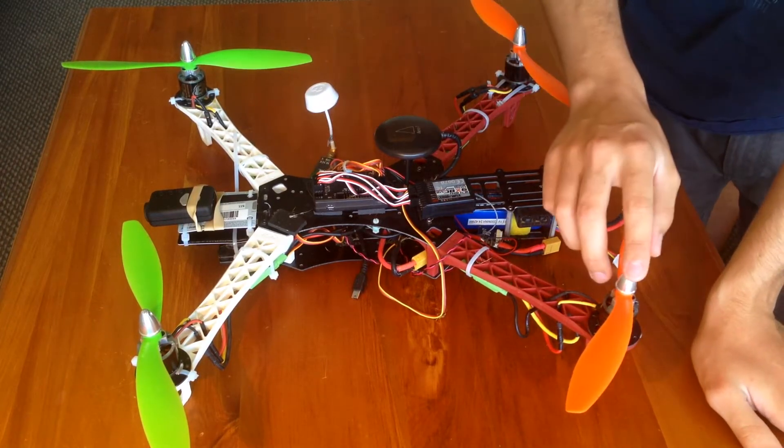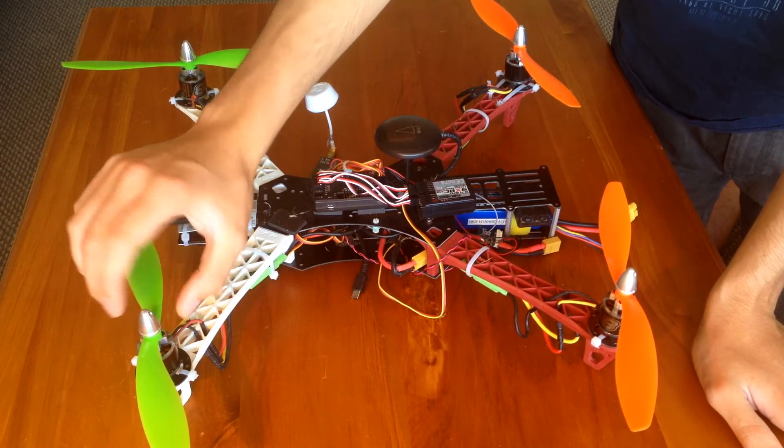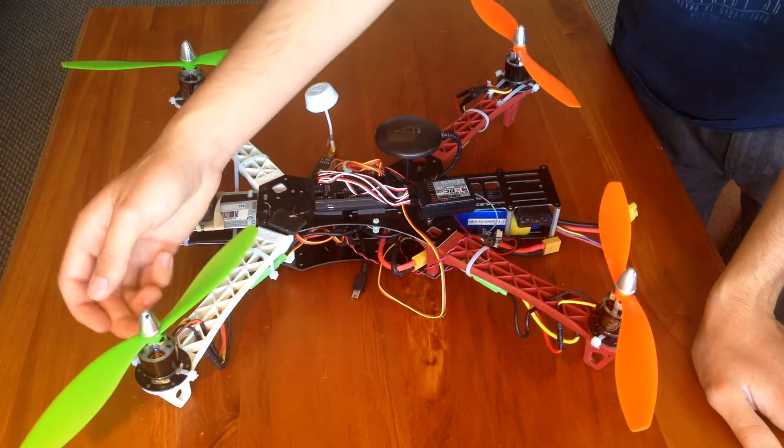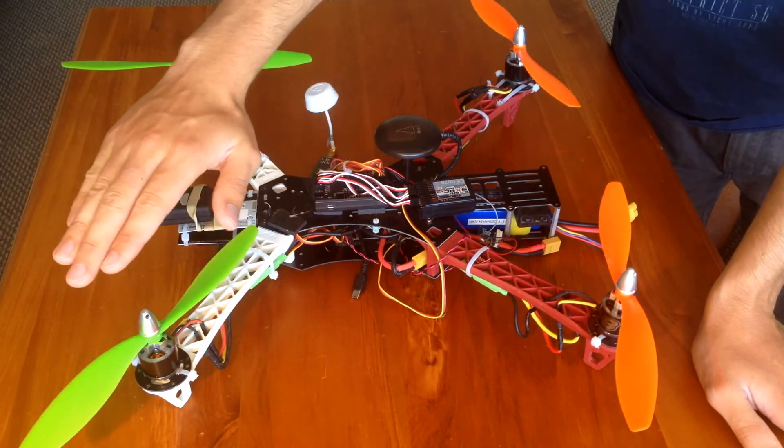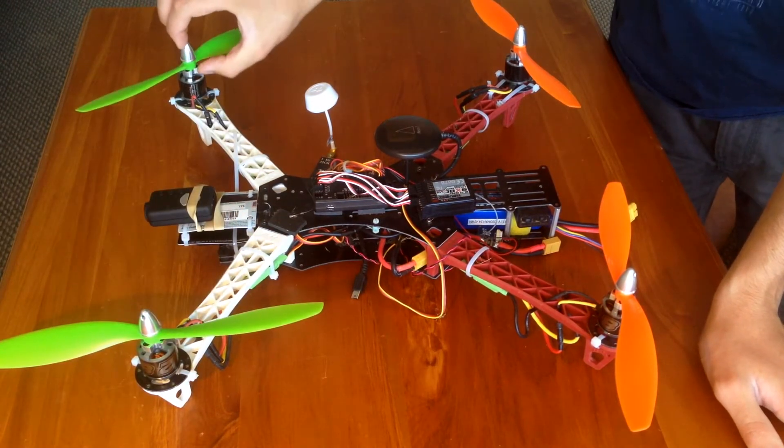Just a warning with these motors: they don't come with the accessory pack for the props. It's just a flat surface and then you have to bolt on these extra accessories.